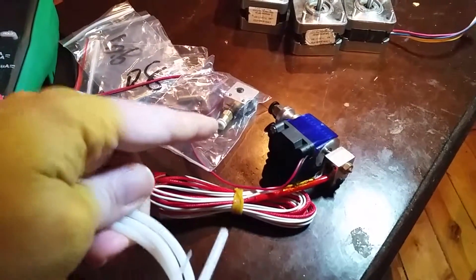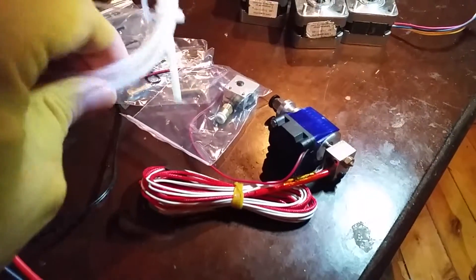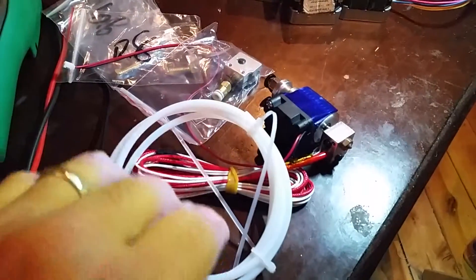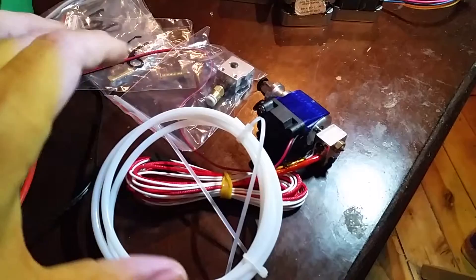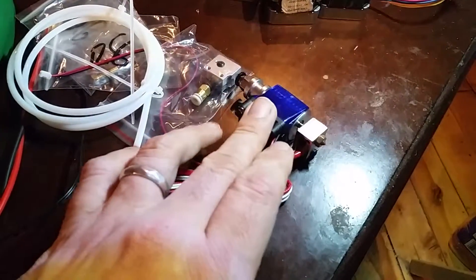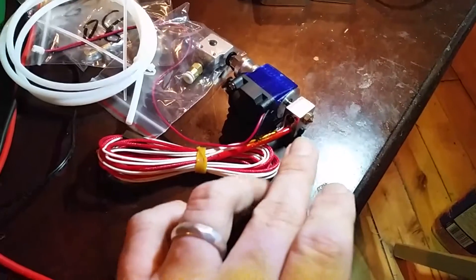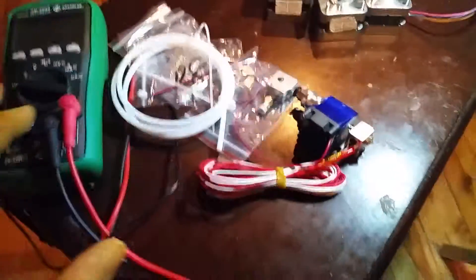They actually included the other end, which wasn't specified on their listing at first - they updated their listing to show that. It also included this wonderful volcano nozzle kit, which is pretty cool. It came mostly assembled in the bag, and I checked it because that's a long way to come in just a little bag.